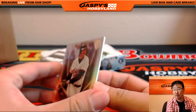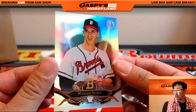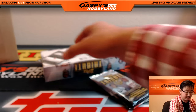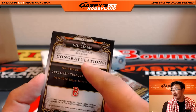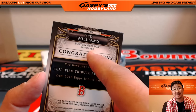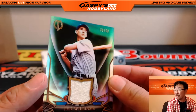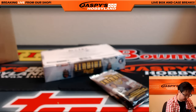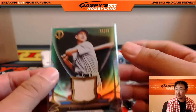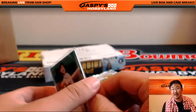Rafael Palmeiro for the Orioles. Warren Spahn. And my heart skipped — I knew this was the hit. My heart skipped when I saw Ted Williams. 38 out of 99, Ted Williams relic, going to the Red Sox, Travis. Game use memorabilia, by the way. Nice Ted Williams.